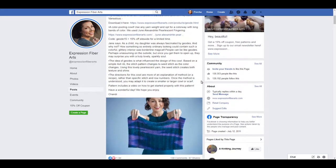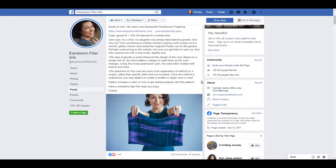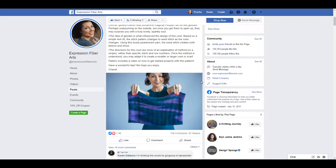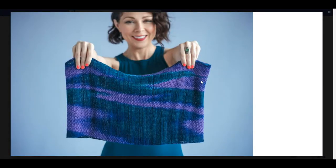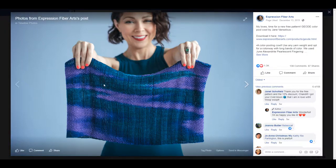It all started on Facebook. I came across this awesome pattern posted by Expression Fiber Arts. I really am digging the colors here — the blues and the purples. This is so awesome. I really love this cowl that they have here. Looks like it's knit one purl one, and I see some seed stitch in here. It's actually a free pattern — looks like it was posted back in December, but I don't care. I gotta have it. I love the color mixture and the way the pattern seems to be isolating the different colors.